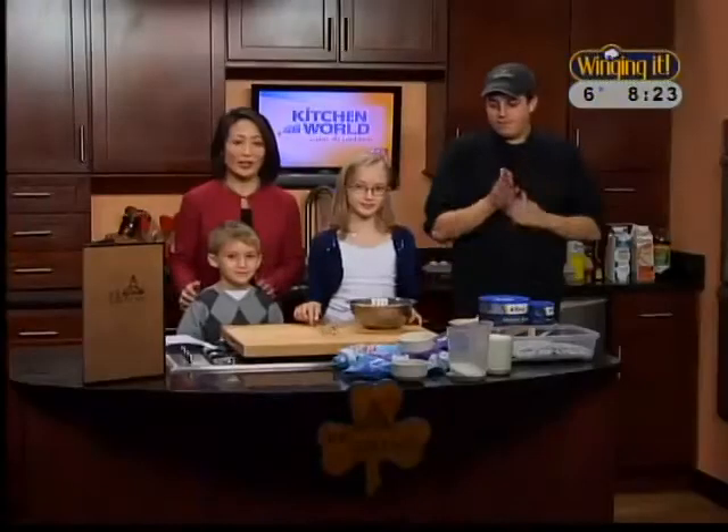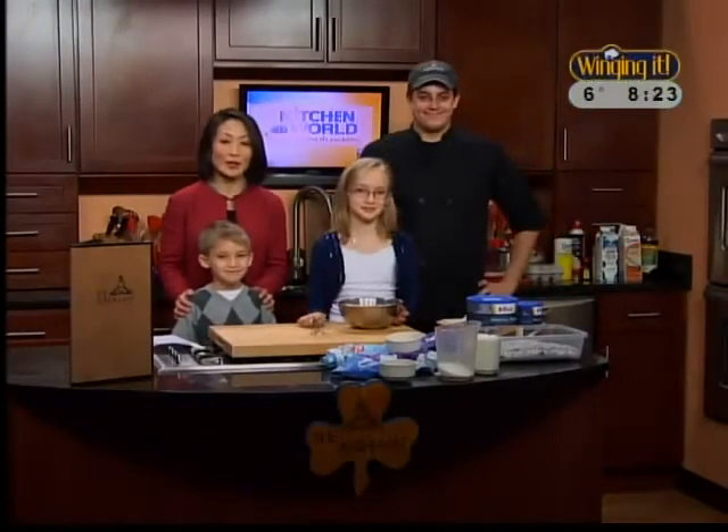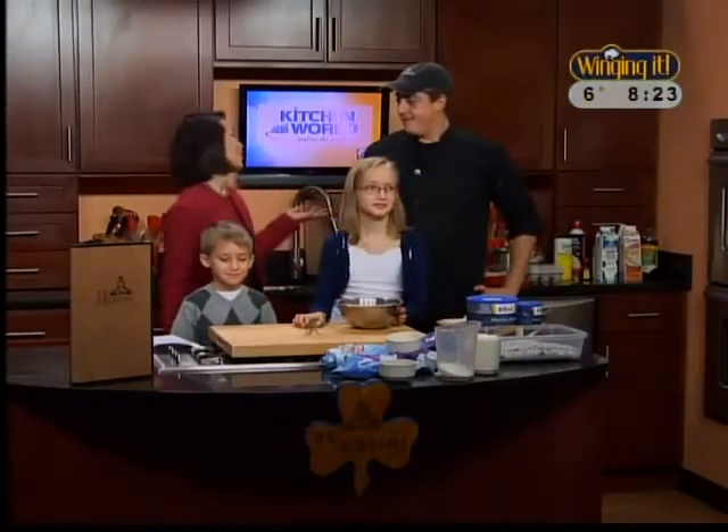Welcome back. Victoria and Chef Tom are in the kitchen making a dessert fit for a princess today. They're joined with Princess Emily and her little brother. I'd like to introduce Prince Nick — he is seven years old and he's going to help us out as well. What do you think of the recipe? I think the recipe's great. I can't wait to start it.